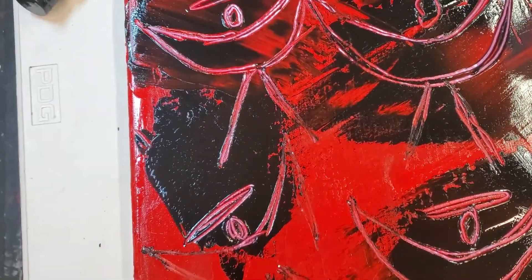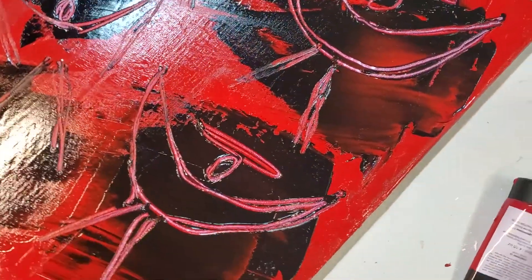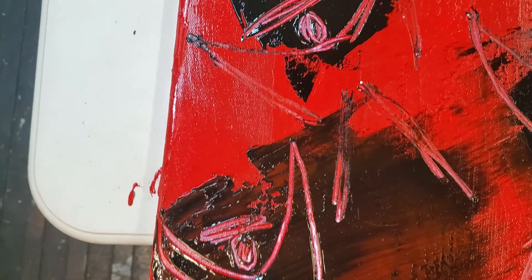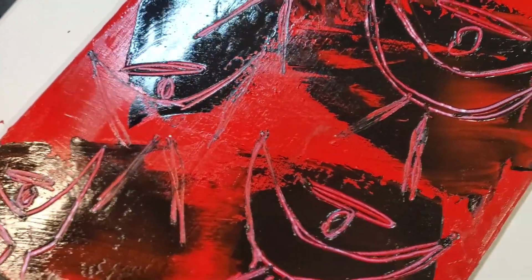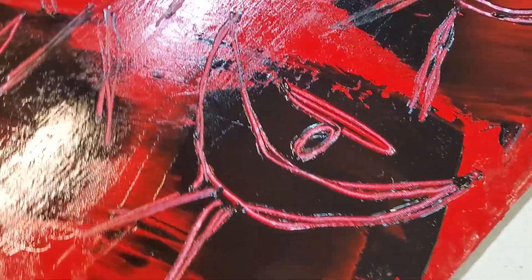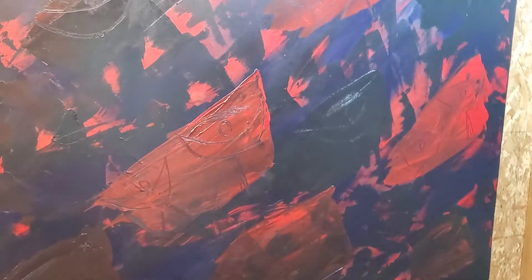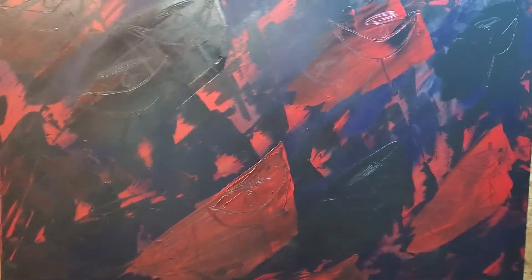That actually worked out pretty good. My last blue painting — I can't remember which number it is — was the most successful of the gilding I've done. Anyway, this is a test piece, I think 18 by 24 or 16 by 20 — I don't remember which canvas I grabbed. People have asked me about the size of my last video piece, and that one is 48 by 60 inches, so it's pretty big.